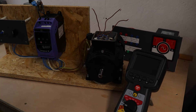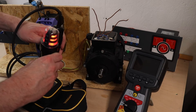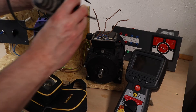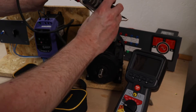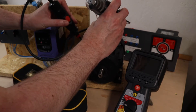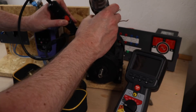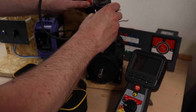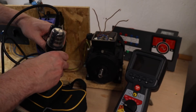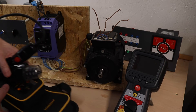Everything is dead at this moment in time — I'll just have a check because I really don't want to zap myself. So these are the three wires — they're all dead. And the motor is dead as well. Okay, all dead and no charge stored in the inverter.